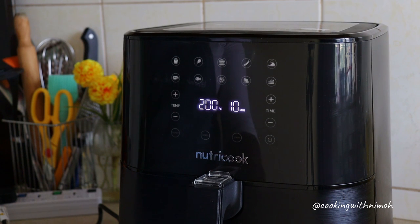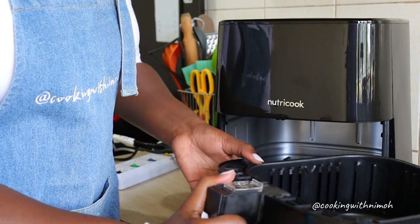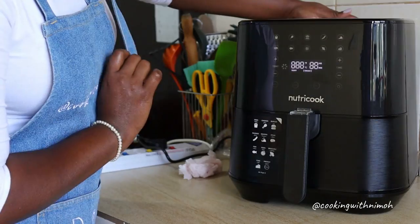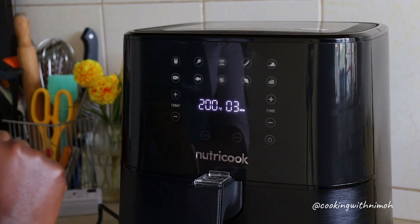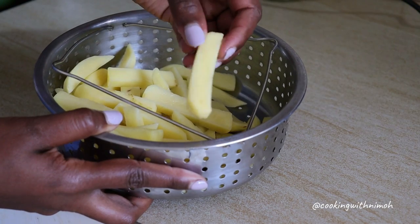It is recommended that every time you use an air fryer you should always preheat it. This ensures that the food cooks faster and becomes crispier. I've just cleaned the basket and made sure there's no excess water, so I'll place it back. Now I'm going to preheat the air fryer — we press preheat and then start, and it's going to preheat at 200 degrees for three minutes.